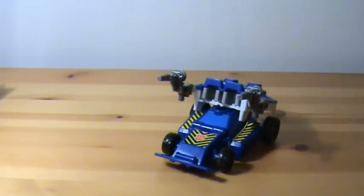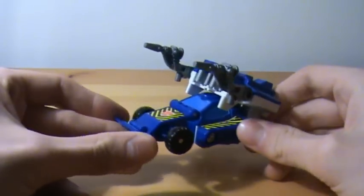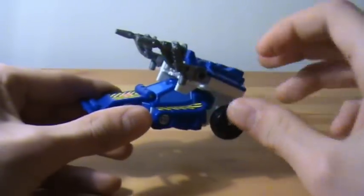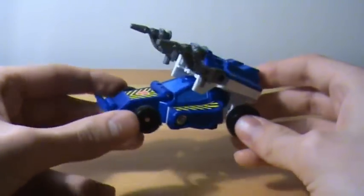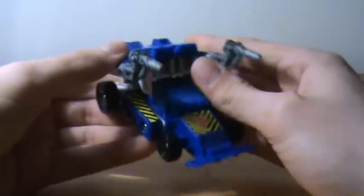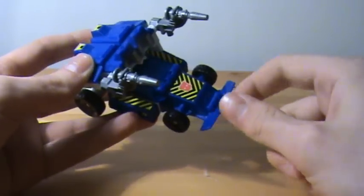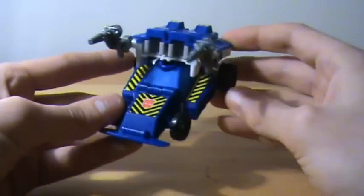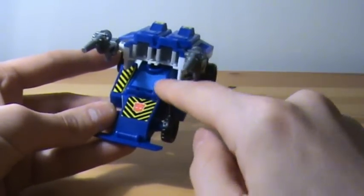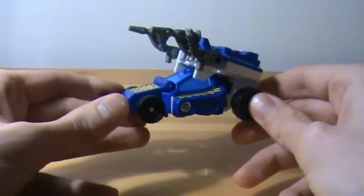Moving on to Jaruga. I never liked him quite as much as Drillhorn as a kid. He's a very nice buggy kind of vehicle, but I never really liked how these are basically his legs flipping over the back of him. He does look like a nice kind of dune buggy racer — mainly because of the bumper, which always reminded me of the speed buggy things you'd see at dirt bike races. I would have preferred, like with Drillhorn, that the light blue areas were translucent, but you deal with what you get.